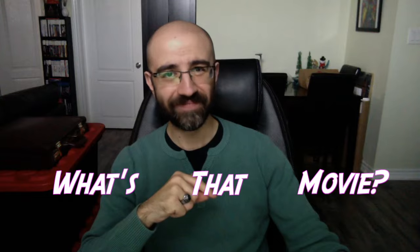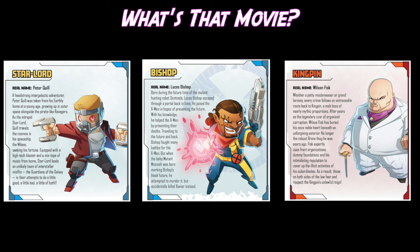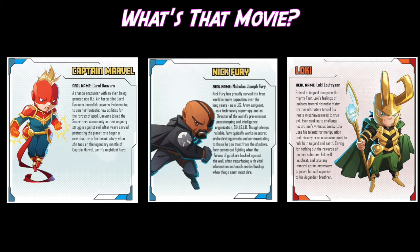Does that make sense? Okay, awesome. Let's start our first round of What's That Movie? Here we go. First movie: Elektra, Deadpool, Gamora, and Hulk. The second movie: Star-Lord, Bishop, and Kingpin. The third movie: Valkyrie, Human Torch, and Kang. And the fourth movie: Captain Marvel, Nick Fury, and Loki. What movies could those possibly be?